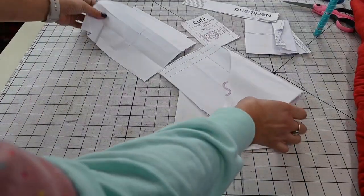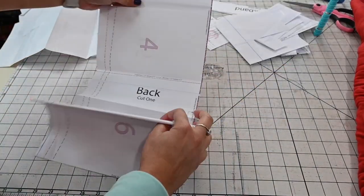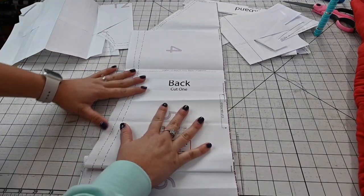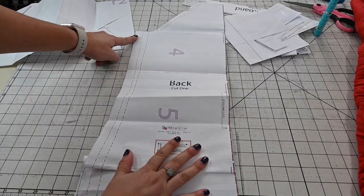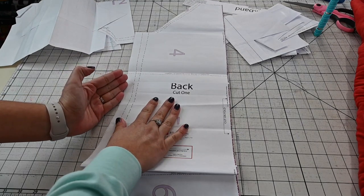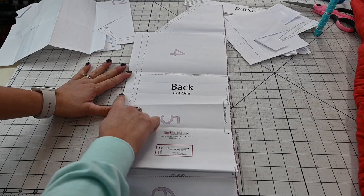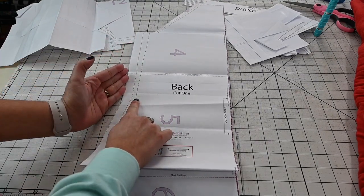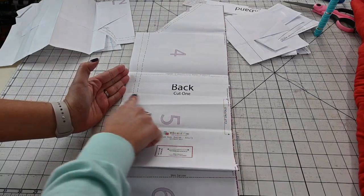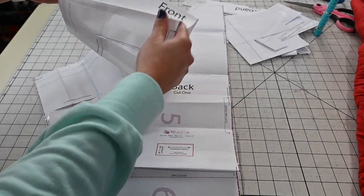All right, I've got all my pattern pieces here and we're going to start with our bodice back and front. You can see here this is my back, and notice how the back kind of starts slimming in at the waist. What I'm going to do is cut it basically right at that waist seam where it comes in — I want it to be right below the bust, right at my waist. That's where I'm going to cut off, and the front does the same thing.